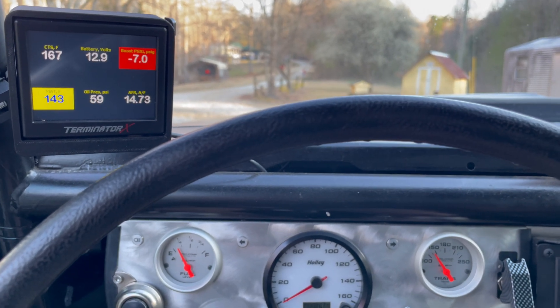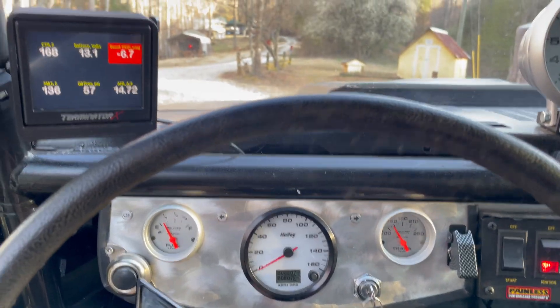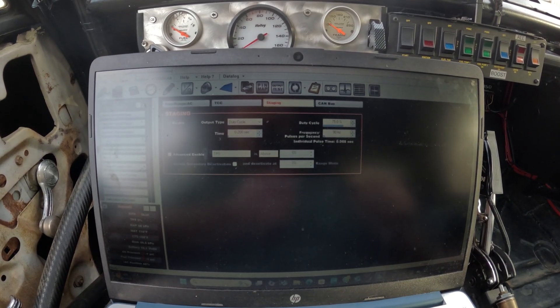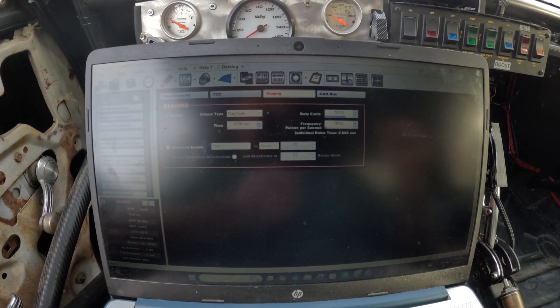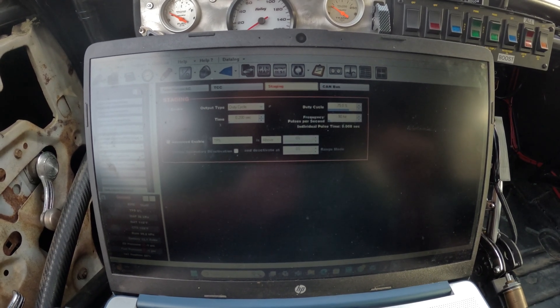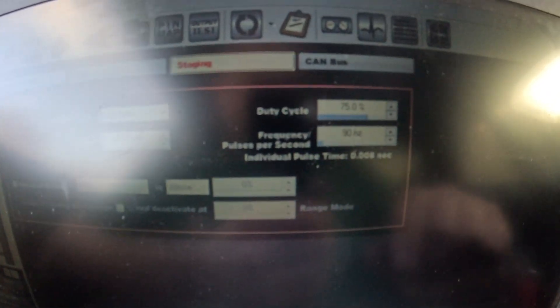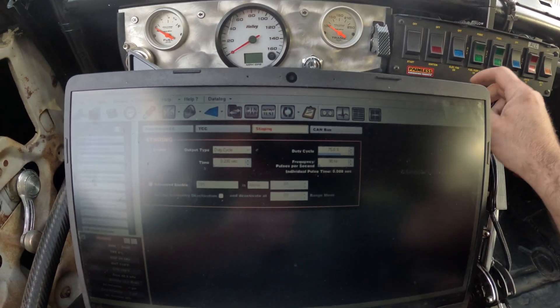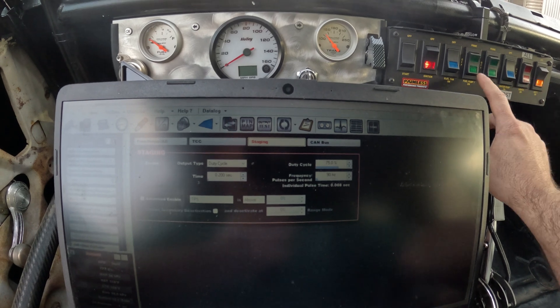I'm running the Terminator X twin turbo 383 LS with a powerglide and it's got a trans brake. Your setup may be different, but I found out how to creep this thing in, so I'm going to show you the settings. My duty cycle is at 75%, my frequency is at 90 Hz, and 0.2 seconds — I'm running duty cycle — and this is the staging bump feature. I'm going to demonstrate this setup.